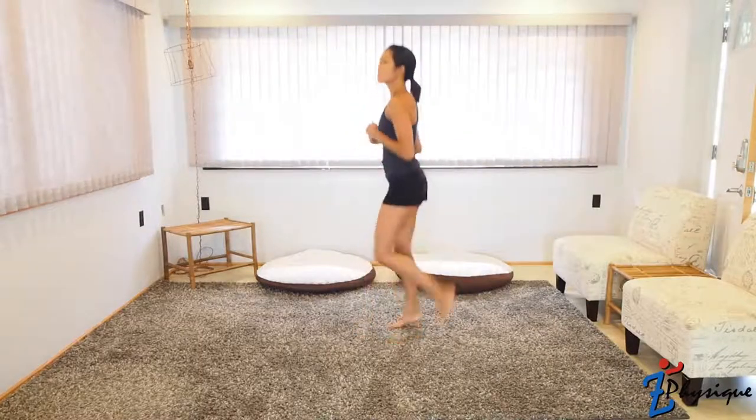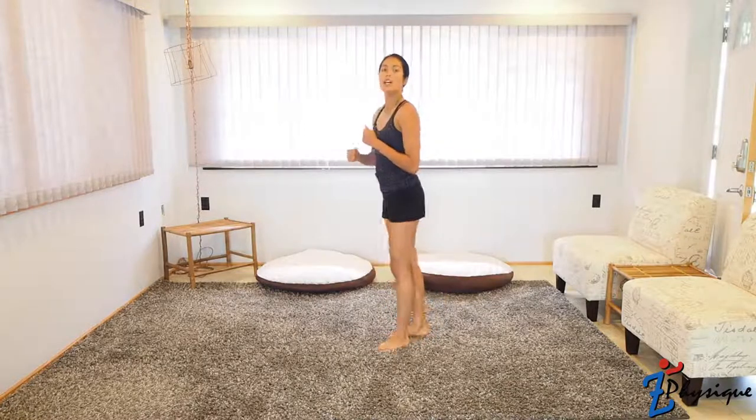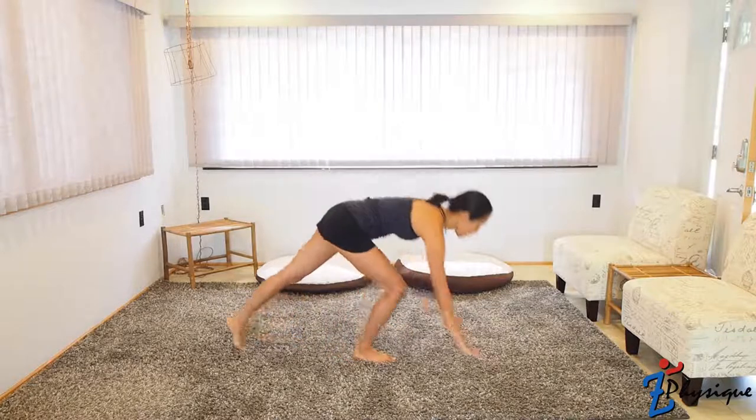After that, we're going to do some butt kicks — it's like jogging in place, but focus on trying to kick your butt with your heels. If that's too difficult, go ahead and kick them while rocking side to side. Let's run through the set one time together — 10 of each, and then 30 butt kicks. Let's start with push-ups.